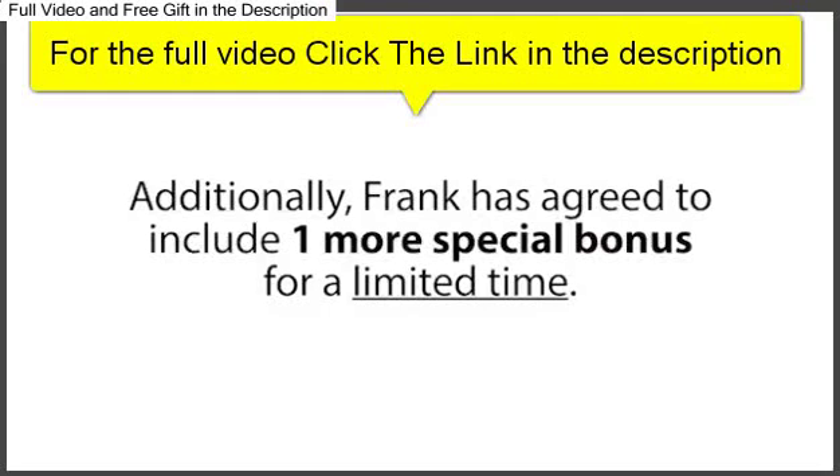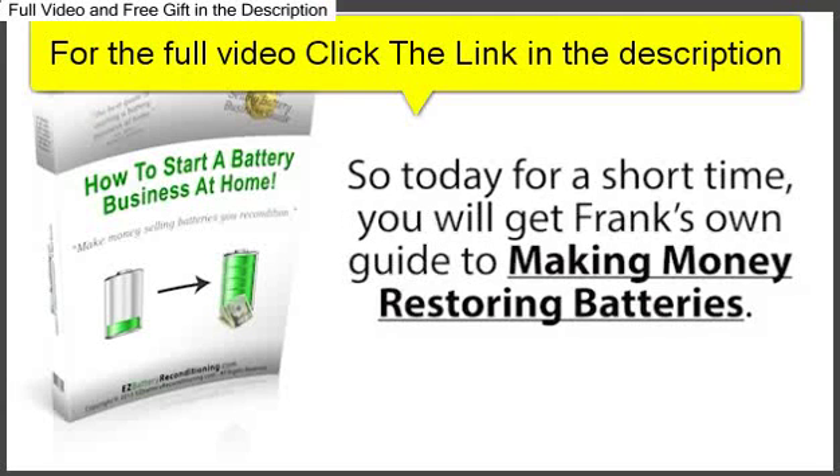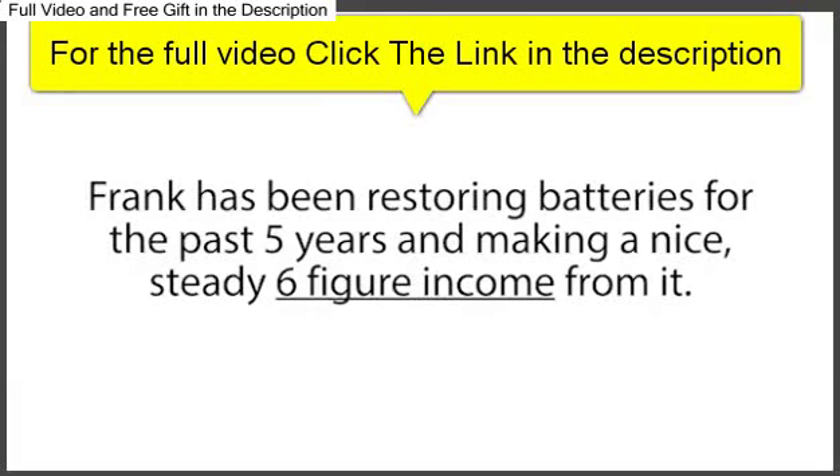Additionally, Frank has agreed to include one more special bonus for a limited time, but we have to limit this giveaway to only 230 people. So today, for a short time, you will get Frank's own guide to making money restoring batteries. Frank has been restoring batteries for the past five years and making a nice, steady six-figure income.